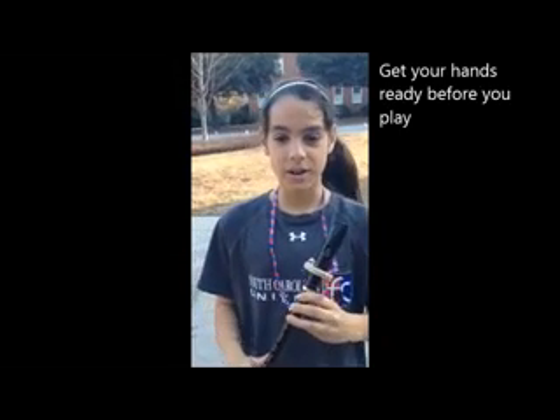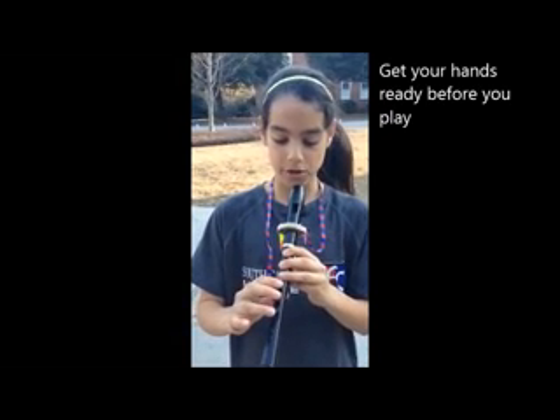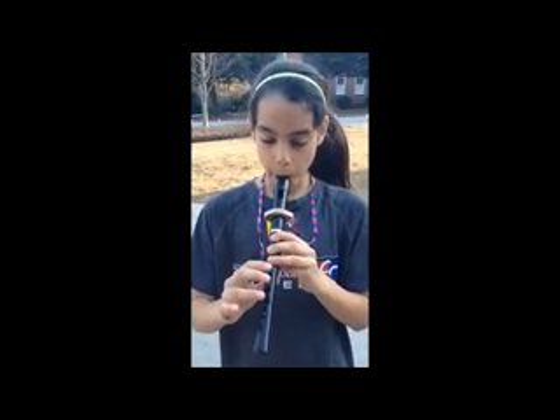So what you need to do is get your hands ready before you play. Whenever you go from the G, you can just get your three fingers down and go over those three holes.